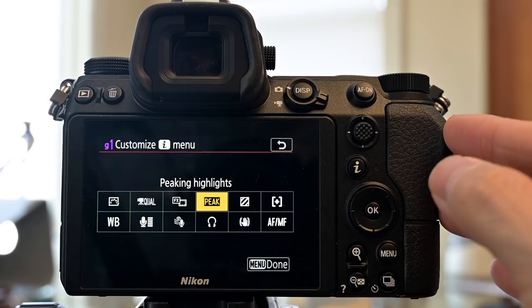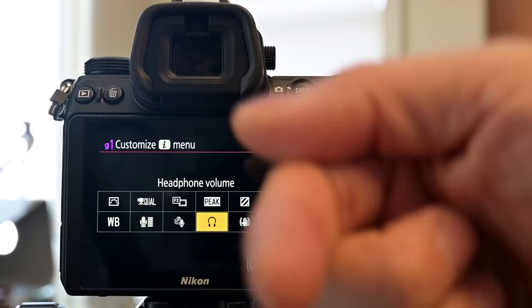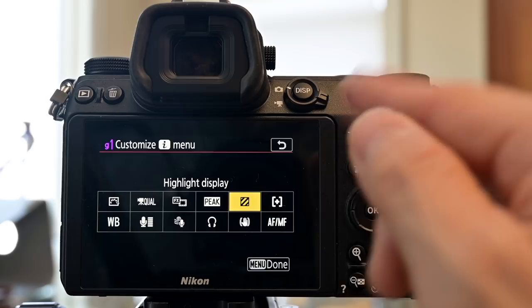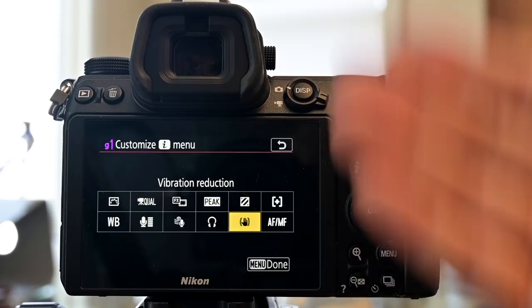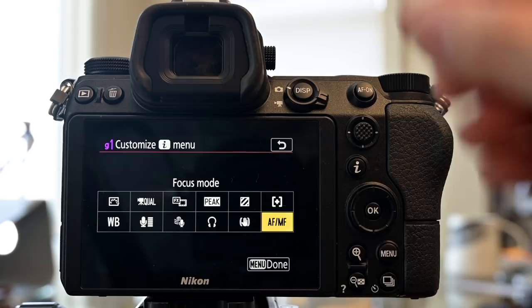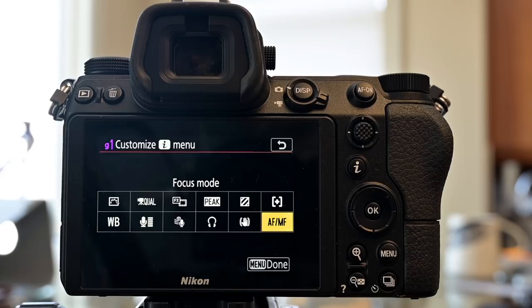Two options I really like for video are peaking, which outlines objects in focus, and headphone volume control for monitoring external microphones. Below that is highlight display, which acts like zebras to indicate overexposure — though note it doesn't work simultaneously with peaking, which is a bit silly. Vibration reduction I keep on, having used it consistently. Finally, autofocus area mode and focus mode, which change more frequently in video than in stills depending on lighting and environment.